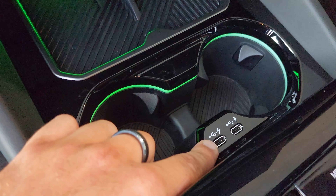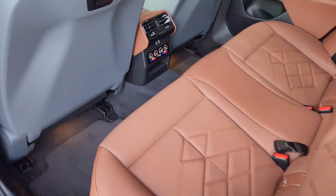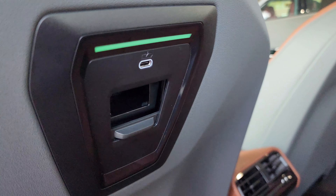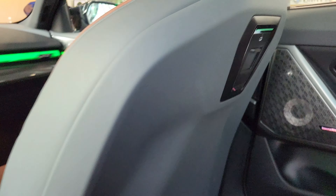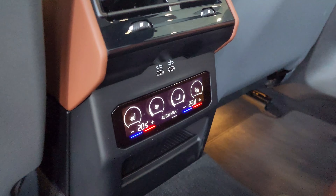You got USB-C ports here, some more USBs in the back, one up front with the travel package for coat hanger and table attachments — and counting them all up, that's a total of six USB Type-C ports. You can charge the entire family and more.